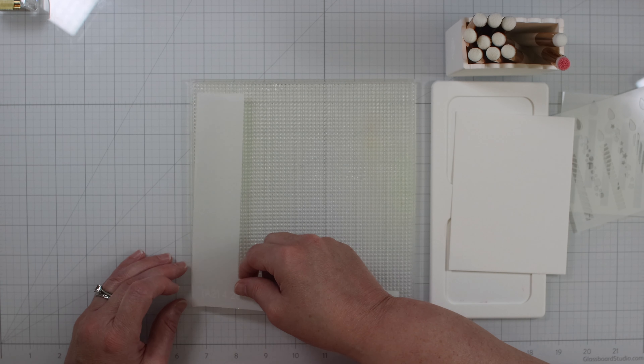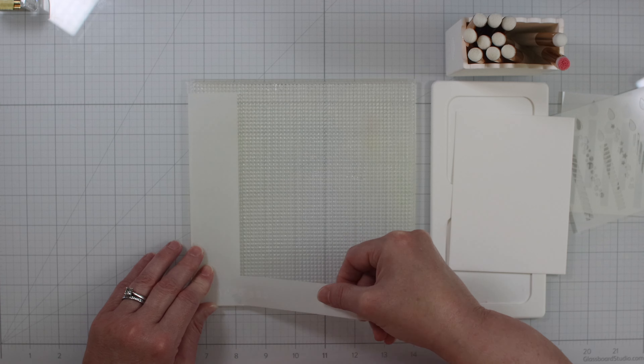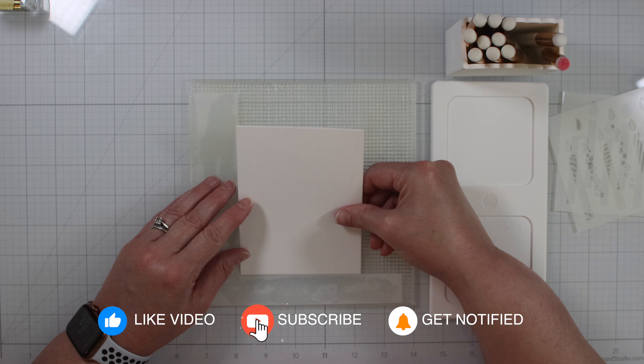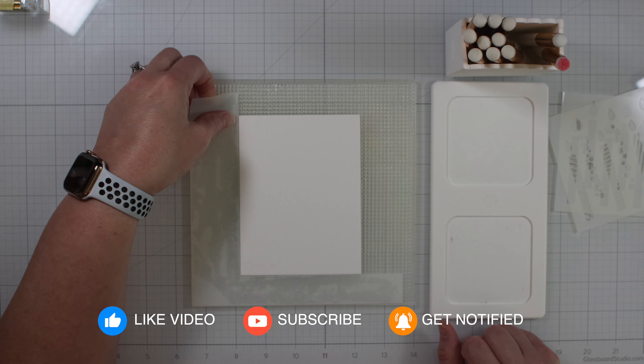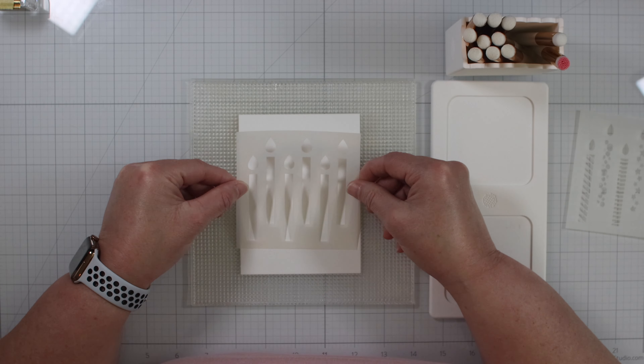Here I am setting up the alignment guide. I have the card panel ready to go. The guide I'm using here is for A2 card panels. We put the cardstock up against the guide and remove it. Now we're ready for the stenciling.